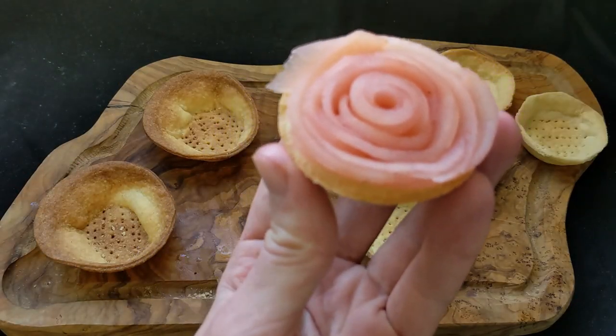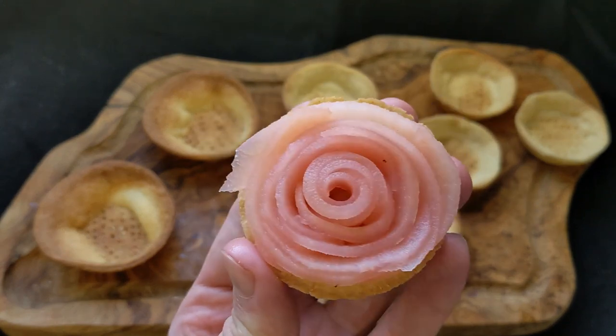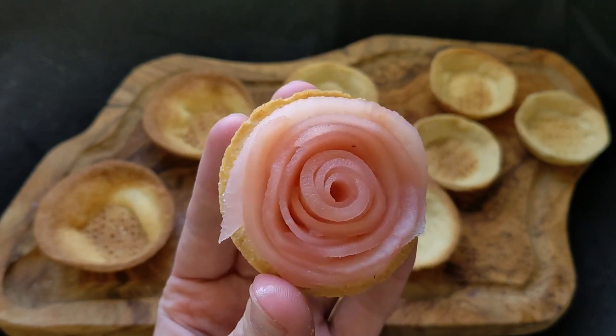Here we have the final tart. I did get better over time — I filled the center hole on the other tarts with one of the thinnest pieces of apple rolled into the tightest spiral. You kind of get the hang of it after a while.